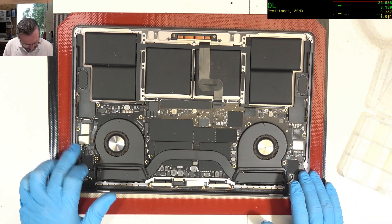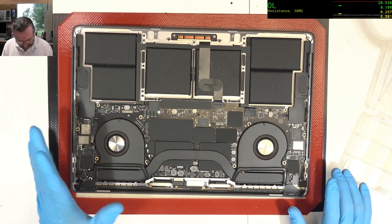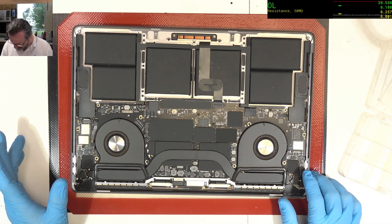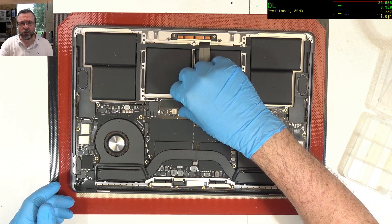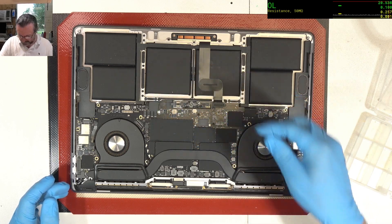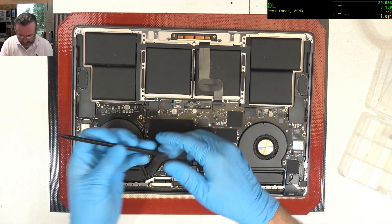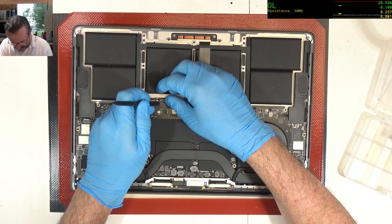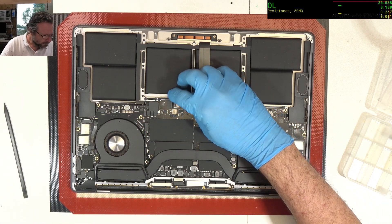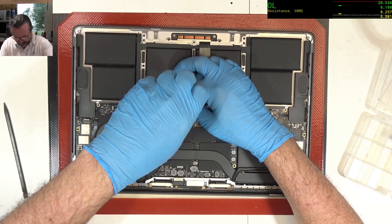There are some fingerprints over here. Maybe Apple's been in this one. It looks pretty good otherwise. Fair bit of dust and junk. First thing we do after this is we disconnect the battery. Use a plastic spudger and remove the battery screw.